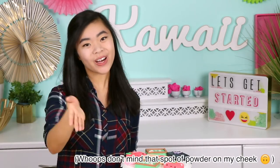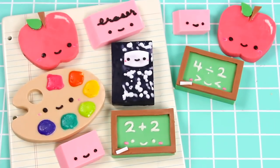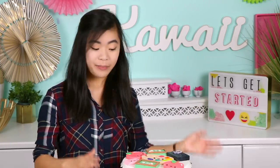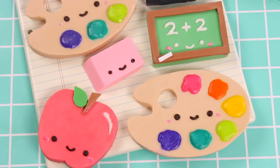Hello guys, it's Rachel. What's up? Welcome back, and today we are continuing the Kawaii Sweet World back-to-school series with these really fun back-to-school soaps. You might be thinking that this is kind of a weird idea to make soap for back-to-school, but I think it's a really fun way to get in the spirit of it, and these also make really great gifts for your teachers.